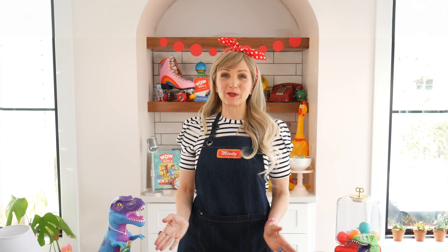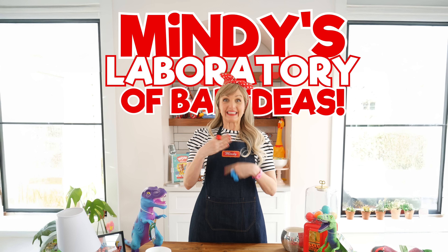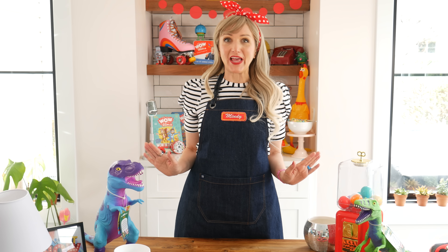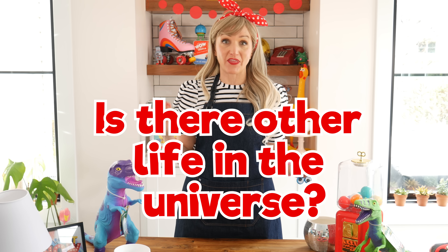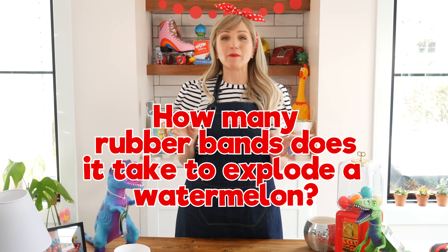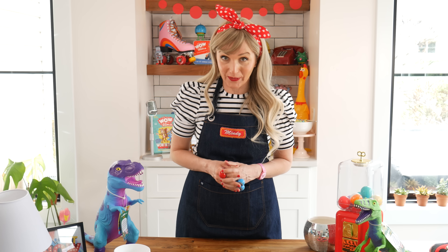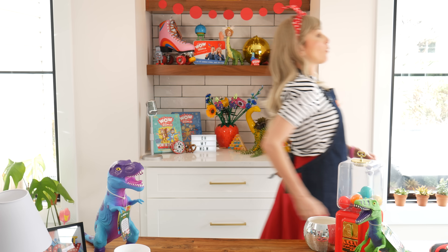Hi, and welcome to Mindy's Laboratory of Bad Ideas. Now, here on this show, we try to answer some of life's most pressing questions, like where did we come from, and is there other life out there in the universe? And perhaps most importantly, how many rubber bands does it take to explode a watermelon? Today we're going to answer one of those questions — no spoilers. Let's find out which one, along with my special guest camera operator, Guy Raz. Guy Raz, come on, follow me outside. Right behind you, Mindy.